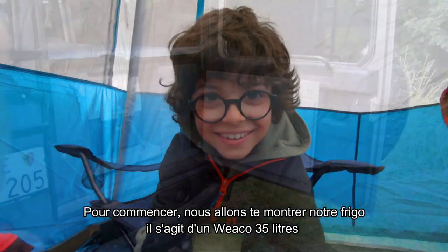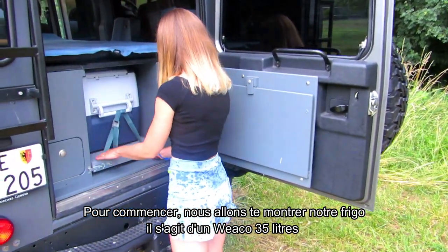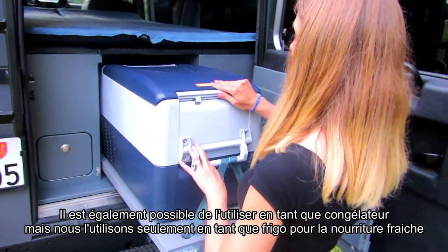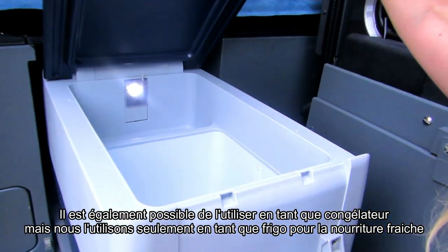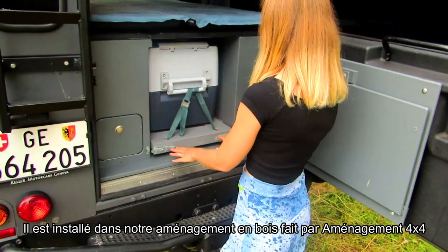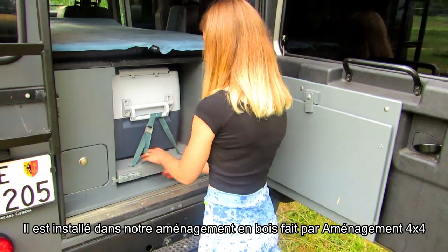So first of all we want to show you our fridge. It is a 35-liter Waeco fridge — you can also use it as a freezer, but we only use it to store our fresh food as a fridge. There it is in our wooden layout, made by Aménagement 4x4.